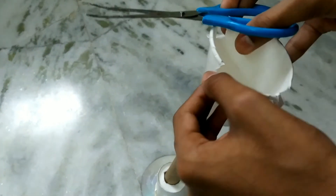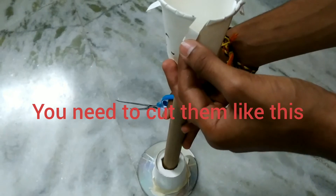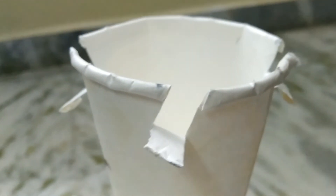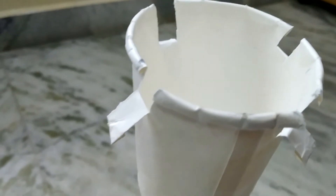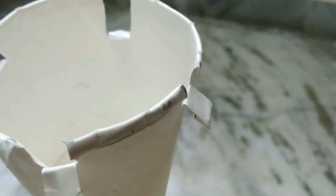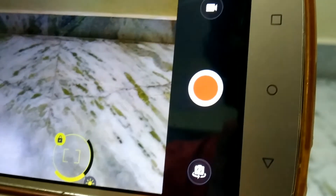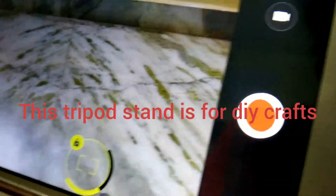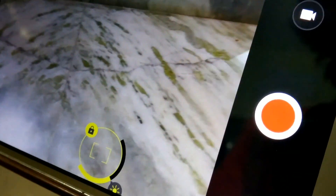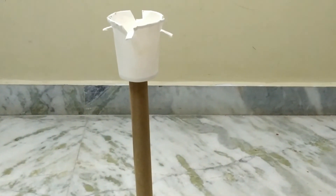After cutting is finished, bend the portions down. This is the place where you place the phone. If you feel that the cup on the CD is not sticking properly, you can use tape to stick it. Then it looks like this. You can put the phone over there and use it for vlogging or normal video recording.